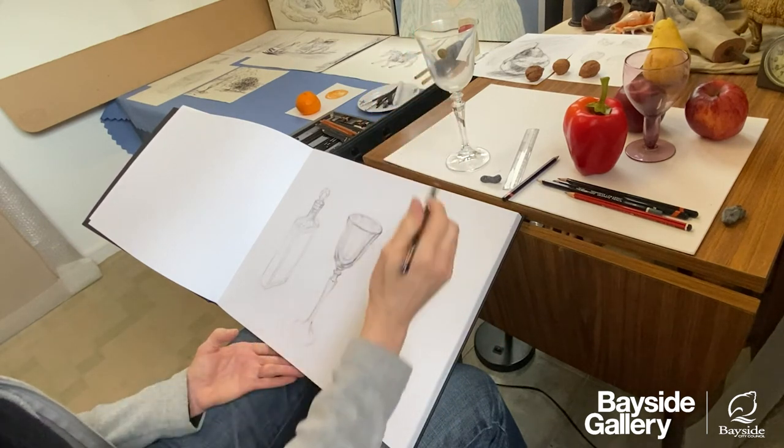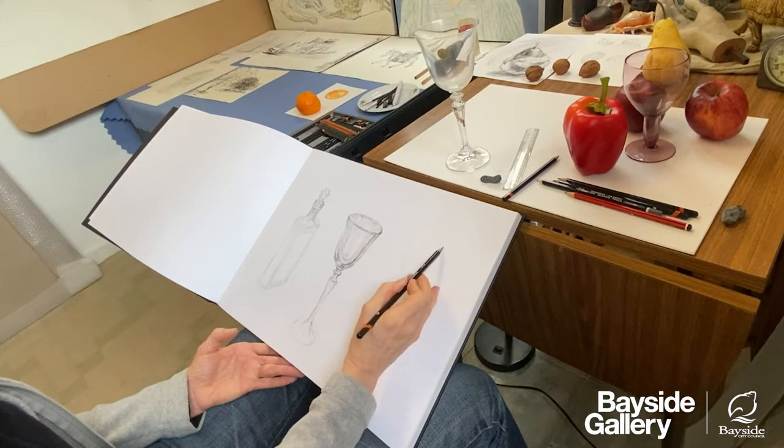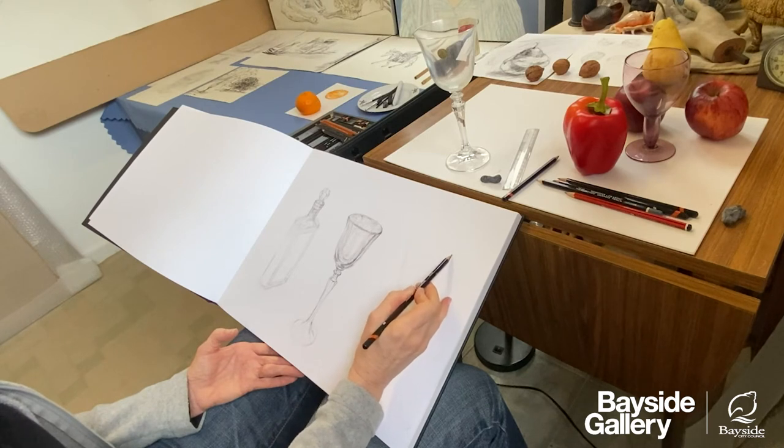Just on the lip of these objects, it's good to double up that line because that will give a sense that it's a three-dimensional object.